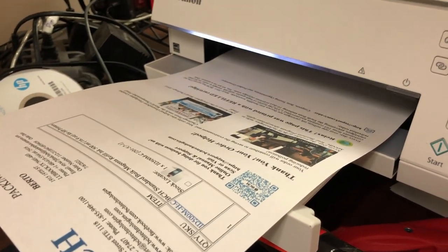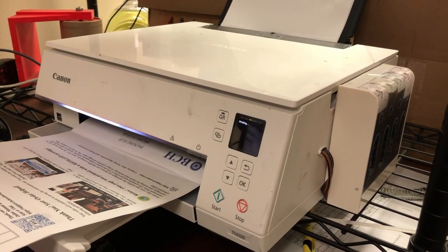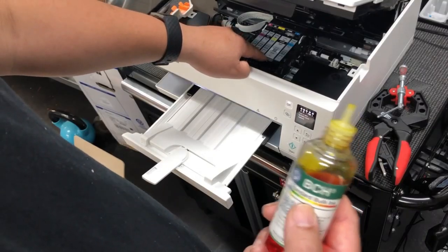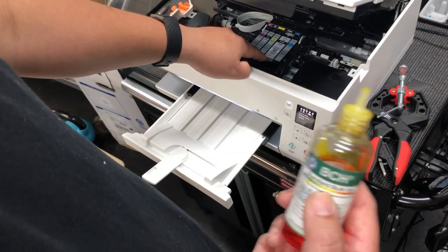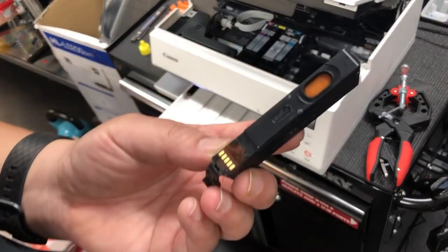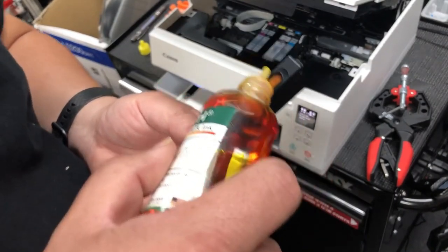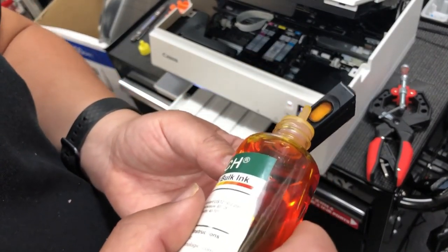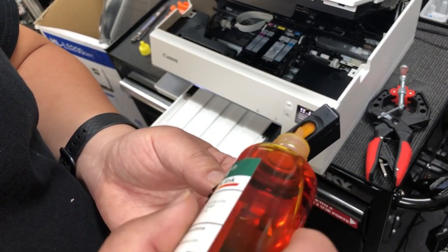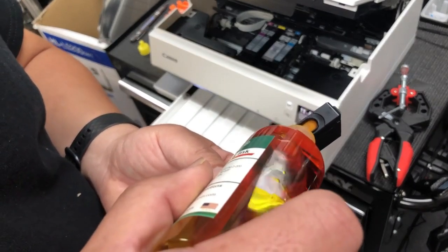I'm going to put a link to a video above that shows you how to turn off the ink monitor, how to deal with the different errors, and how to refill it so we don't have to cover it again here. Refilling those cartridges is extremely simple — just flip over and drip ink on it until it's saturated. We want to hook up with the ink tank because we don't want to refill this cartridge every 100 pages — we want to refill only once every 1,000 to 2,000 pages.